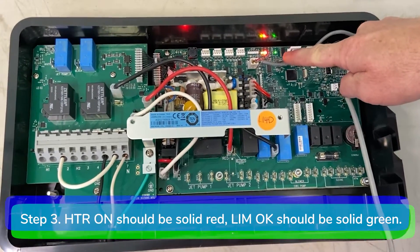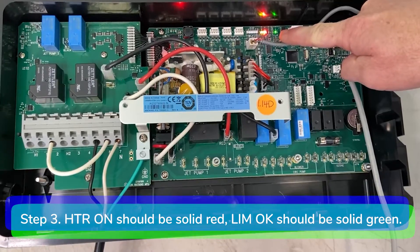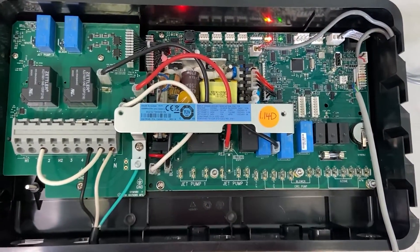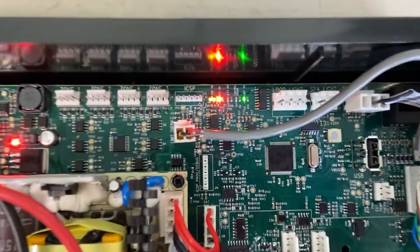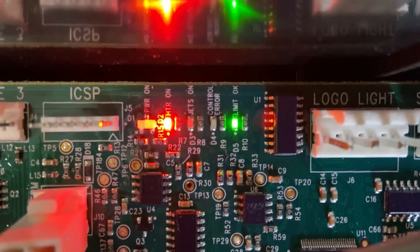Step 3: Look at the diagnostic LED lights on the motherboard. The heater on light should be solid red and the Limo K light should be solid green. If not, it means you have either a bad temp sensor, a bad control head, or a bad control box. Please call our tech support for assistance at 805-541-9000.